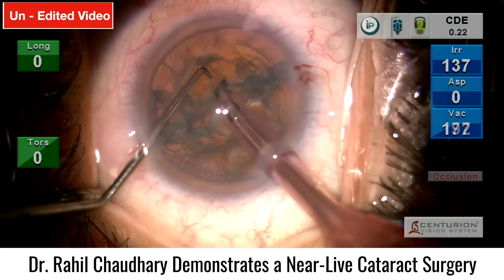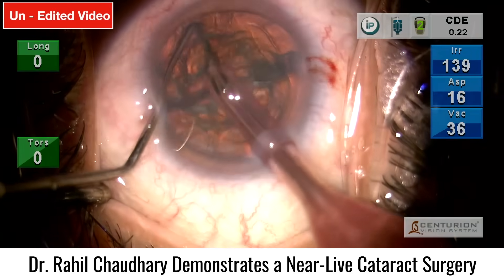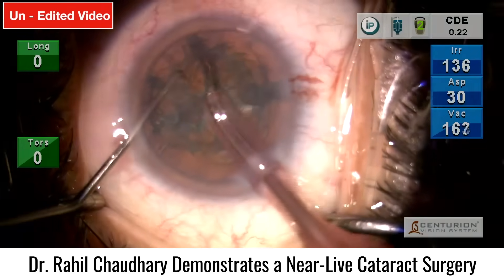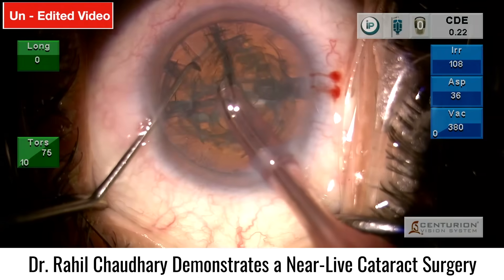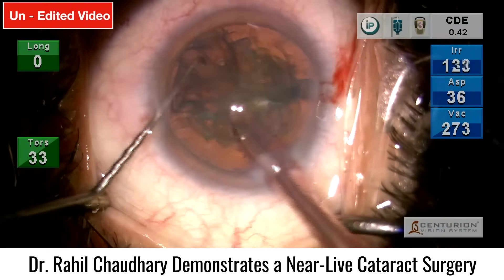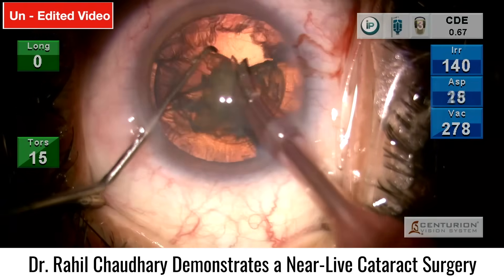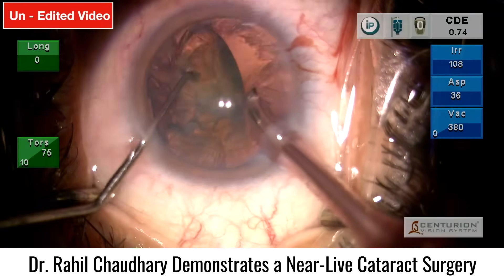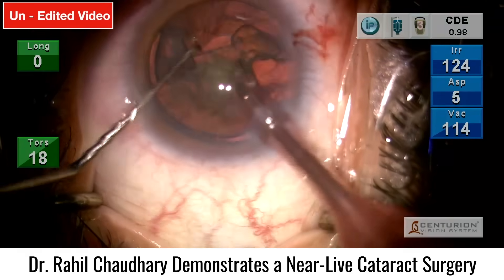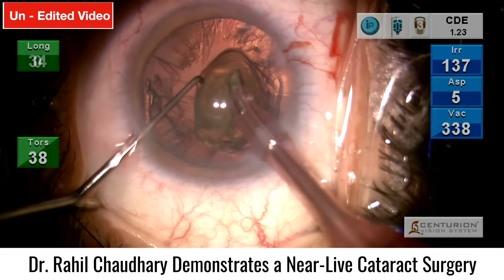This is like any other routine MICS surgery. What we want to highlight in this surgery is the new lens — the EDOF lens, the PureC from Johnson & Johnson. It is the first purely refractive EDOF lens available in the market. Before this, even with Vivity it is a hybrid concept. The biggest advantage of a purely refractive EDOF lens is reduced dysphotopsia — reduced halos, glare, and spider webs at nighttime.